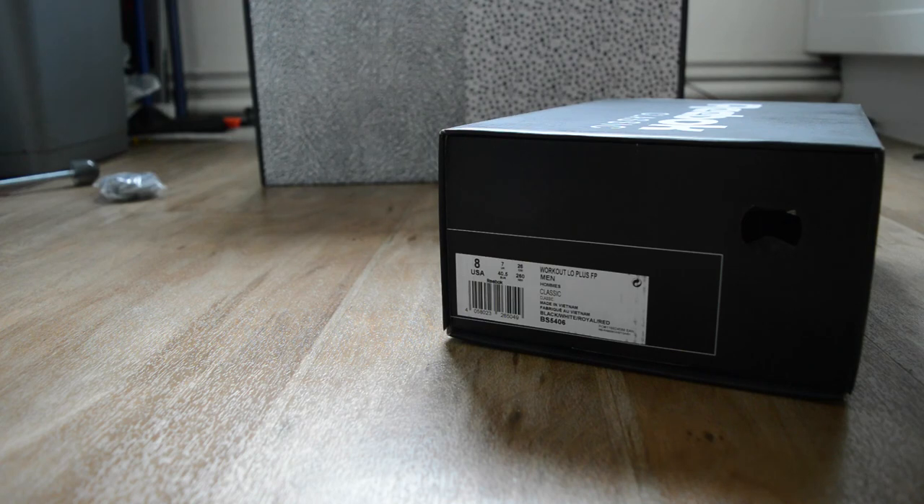I'm one of those people - if I see it and I like it, straight away I've got to get it. No matter what people say, I'm buying it. And these are one of those trainers.